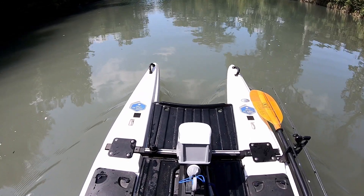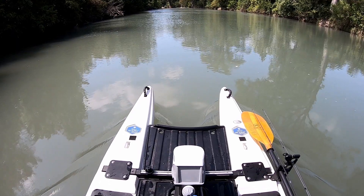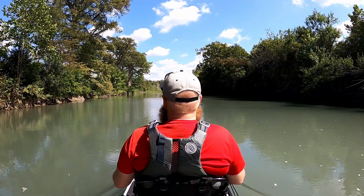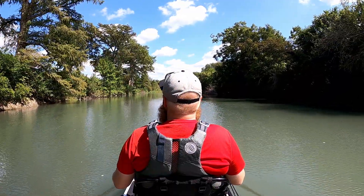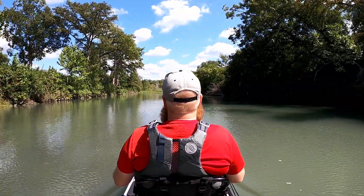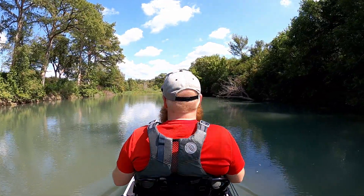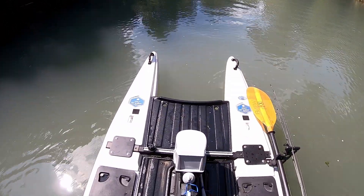We're going up against a little bit of current, but that's what these boats are built for. Let's go all the way up to five. There's very little current right here, but I want to maintain a little upstream momentum, so I'm going to put it on the very first setting to line myself up at the angle I want.